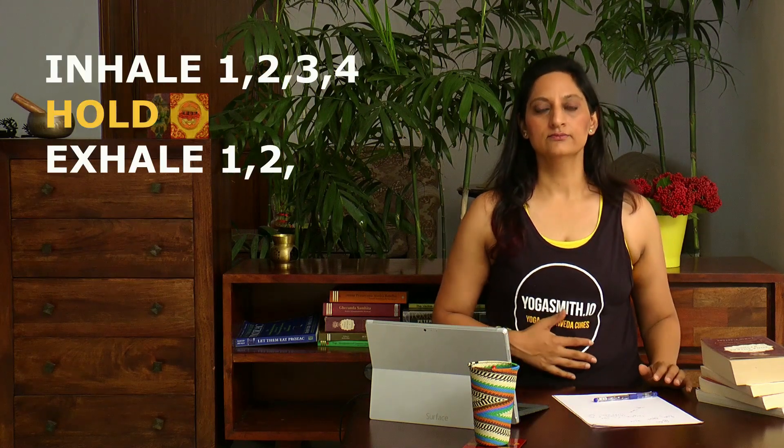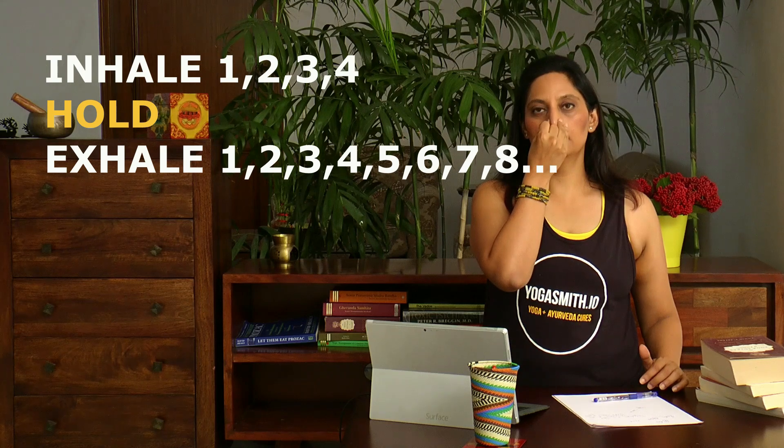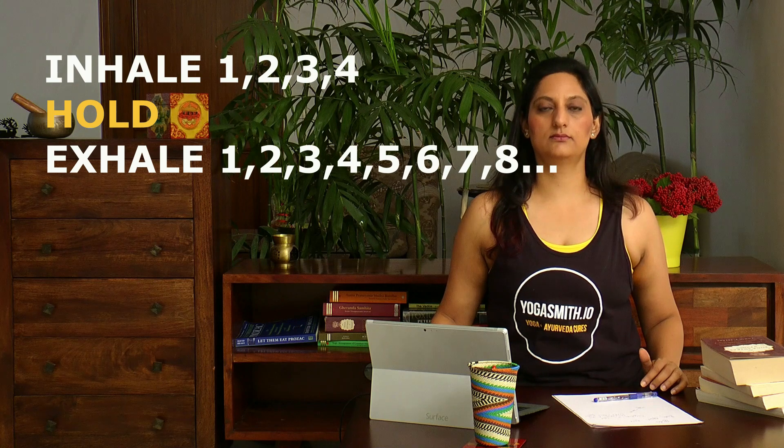Now let's add some more bits to it. Inhale slowly, and this time clasp your nostrils and hold the breath inside, and then exhale for double the duration. So the ratio of inhale to exhale is 1 to 2. This is called kumbhaka — the hold. In the inhale, the kumbhaka is the hold and then the exhale. So if you were to make it fancier, this would be puraka, kumbhaka, and rechaka.